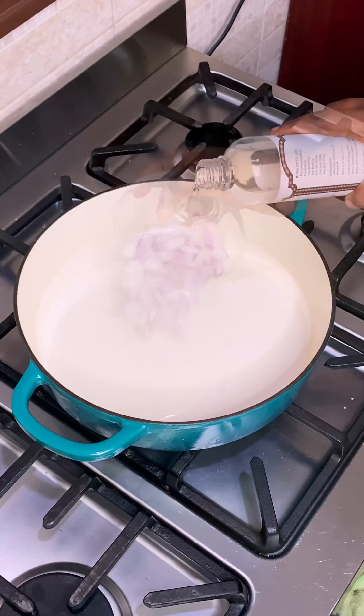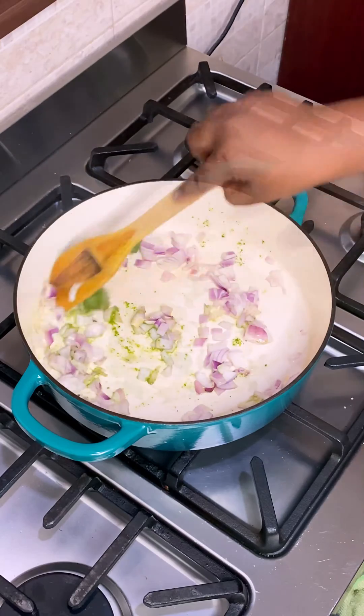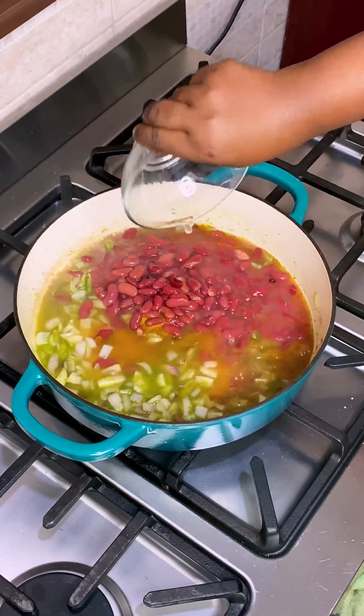Add coconut oil, onion, and green seasoning for flavor into a pot and stir fry until the onion is translucent. Then add spice and seasoning for taste alongside some canned kidney beans and a cup of water.